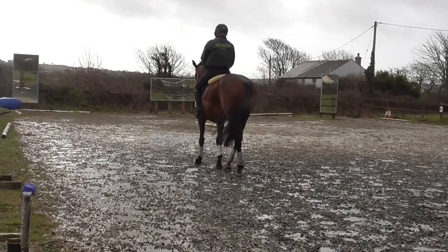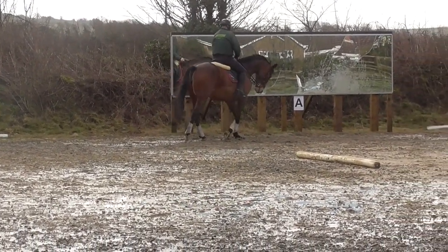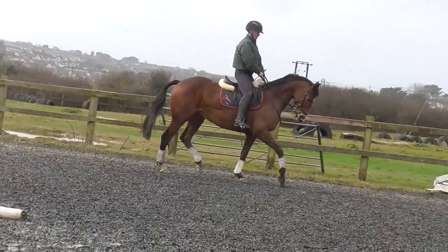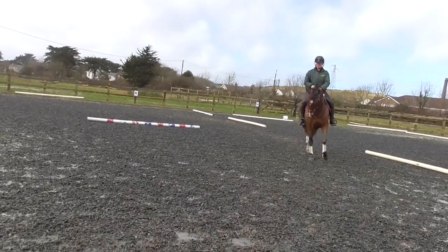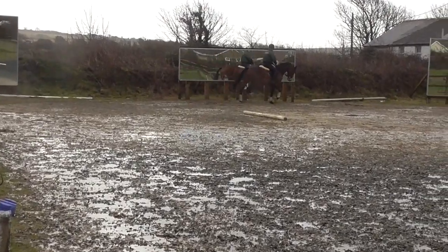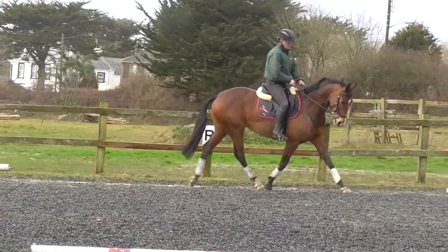And now go straight. And go the other way. That's it, exactly, well done. And now go straight and go the other way. Well done, good.